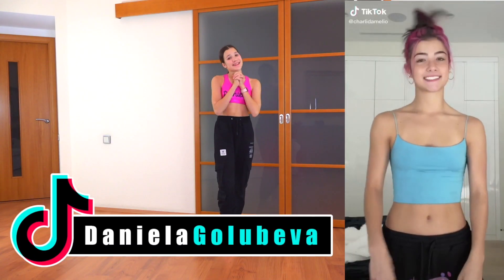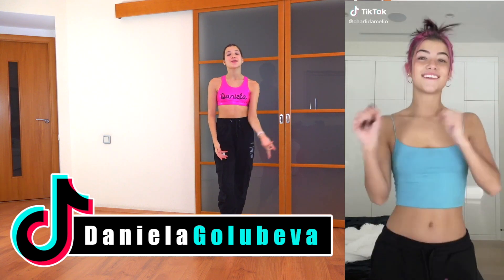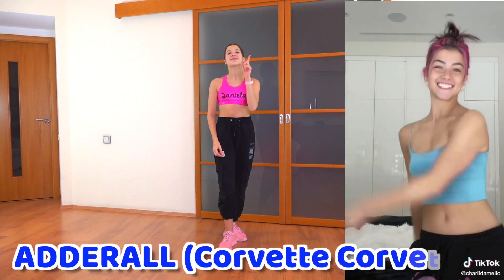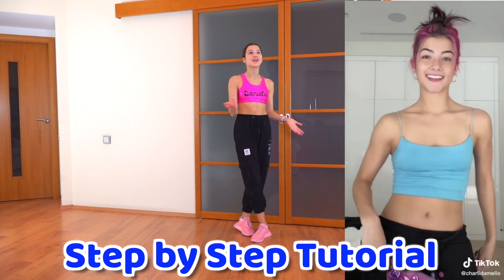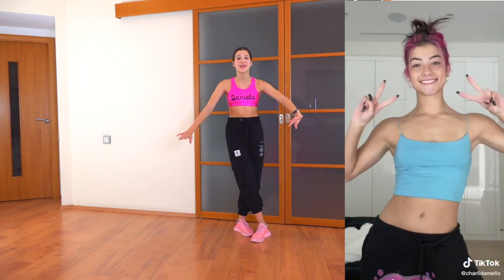Hey guys, it's Daniela. Welcome back to my channel. So in today's video, I'm going to show you how to do the Adderall or the Corvette TikTok trend. It's very popular and it is extremely easy to learn. We're going to learn it in about five minutes or even less.